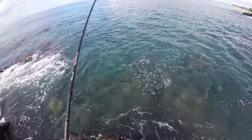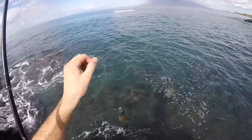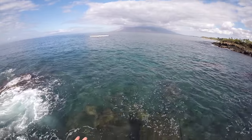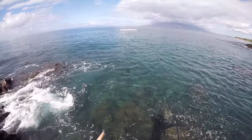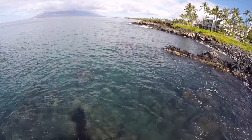Got one. It's rare that the Omilu come cruising through — not rare, but you have to be at the right place at the right time. And if I had had a small wrasse out, that would have been perfect.